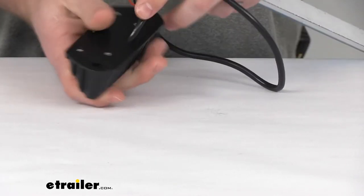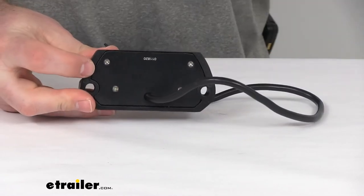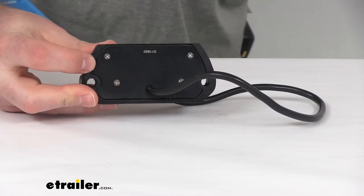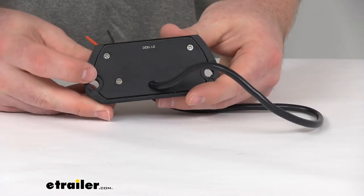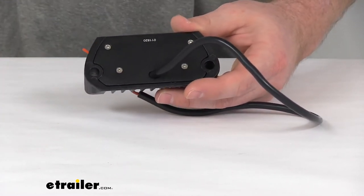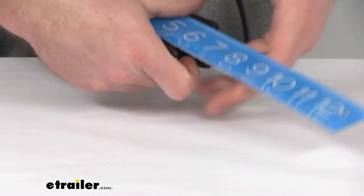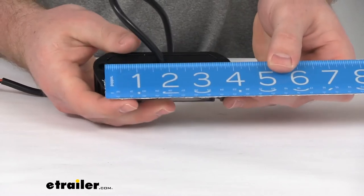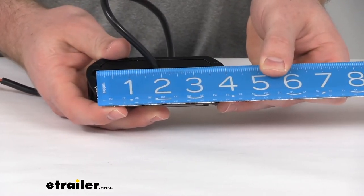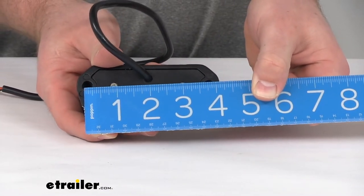Now for the mounting holes — these are about 5/16 of an inch in diameter, so you want to make sure that your hardware is going to fit in that range. The distance from center to center of these holes to get it mounted in place is going to be right about 3 and 3/4 of an inch center to center.